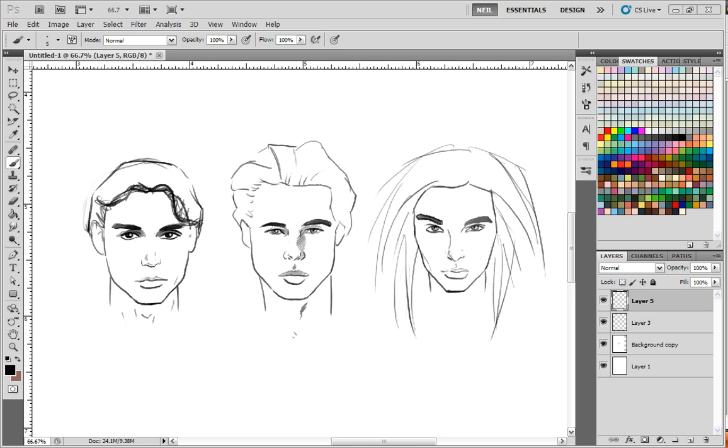Hello, this is Neil from MyPaintGirls.com, and this tutorial is about drawing beautiful men. Here are three different guys that people find very attractive. Give you a chance to guess who they are. This is Johnny Depp, Brad Pitt, and Bill Collitz.